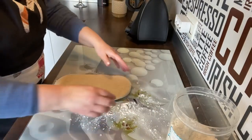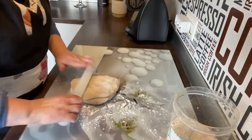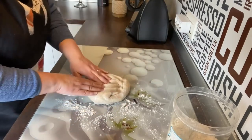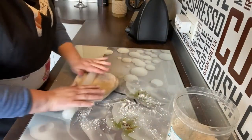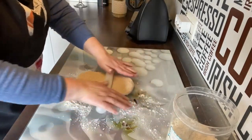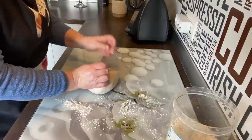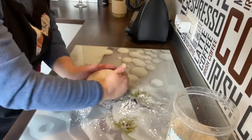Hacemos un rectángulo, la estiramos un poquito. Vamos a hacerle unos dobles: doblamos así, estiramos un poco, doblamos así, lo juntamos. Volvemos a pasarle un poco el rodillo. Cogemos las puntas y vamos remetiendo así — y fijaros qué bolita queda.